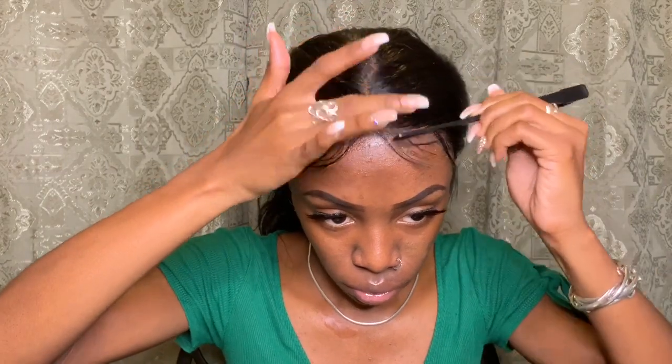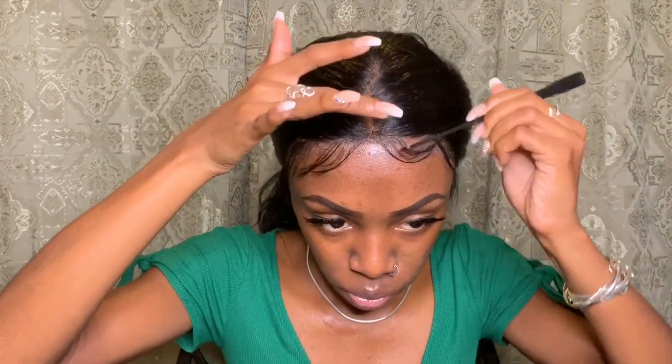I am carefully swooping these baby hairs, and I'm taking my time. When you see the finished product, oh my gosh, you're gonna want me to do your baby hairs for you — and I will gladly do your baby hairs for you. My sideburns too, because they're just cute.